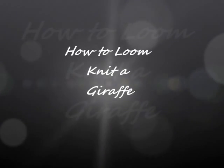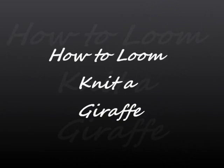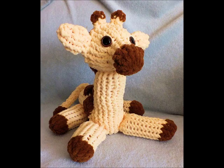This is how to loom knit a giraffe. This is an intermediate pattern. This is what the giraffe looks like. You'll be working with two different kinds of looms, a 12 peg and a 24 peg, but mostly the 24 peg for the head and the body.